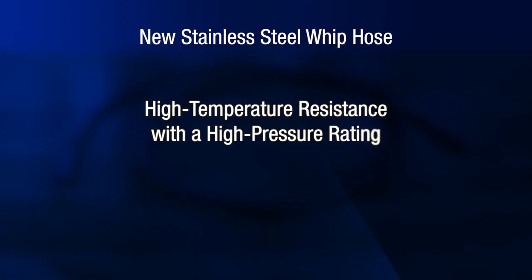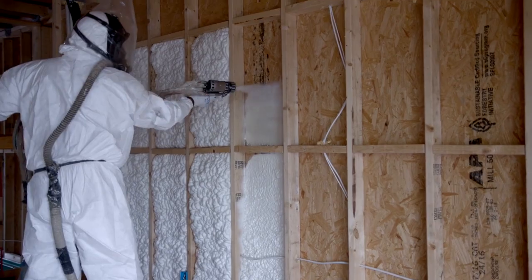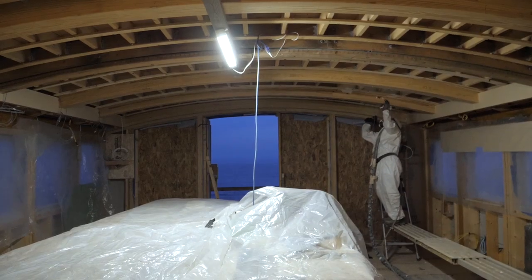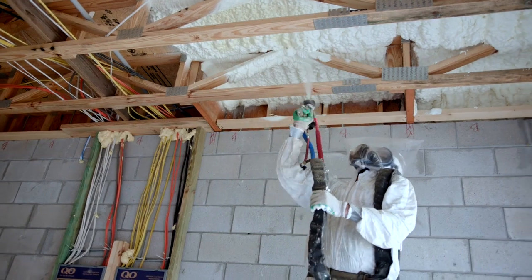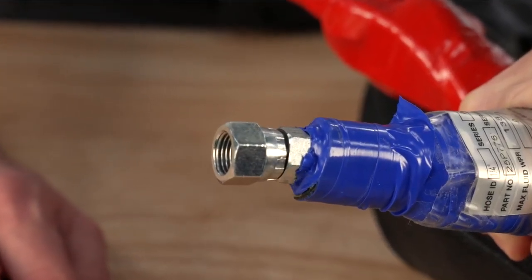This type of hose provides high temperature resistance with a high pressure rating that is also highly flexible. Due to the increased flexibility, the hose will easily twist when turning a fitting that has been crimped onto the hose. While this is a positive attribute when spraying, this flexibility is causing some customers to think the hose fittings need to be further tightened upon installation. The confusion is specifically happening on the female end of the hose because of the design of the fitting.